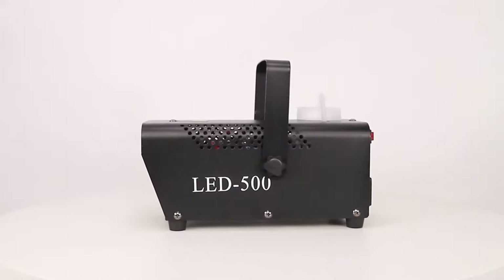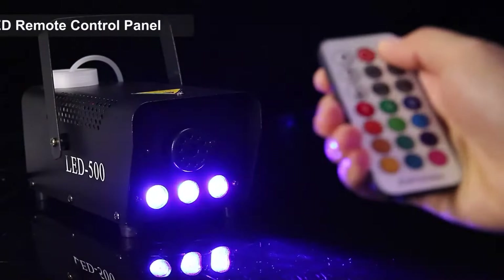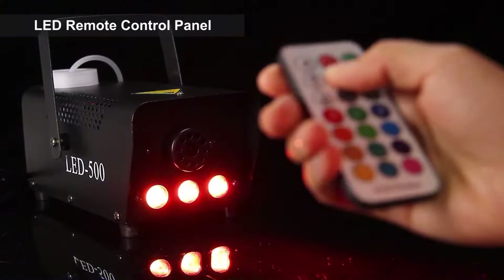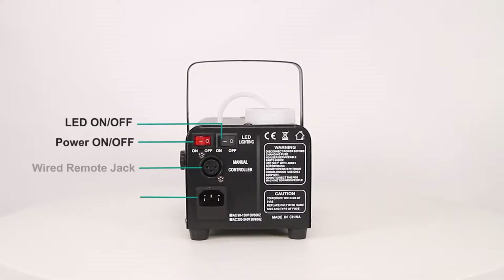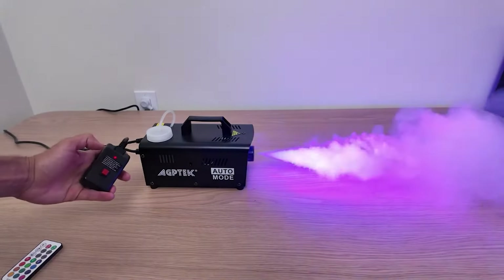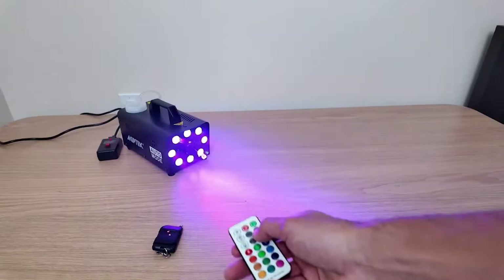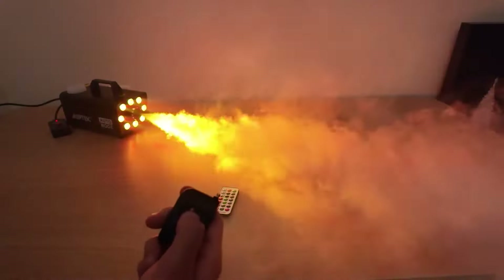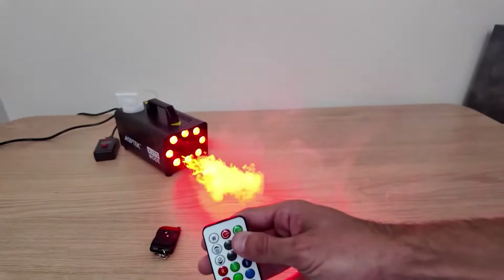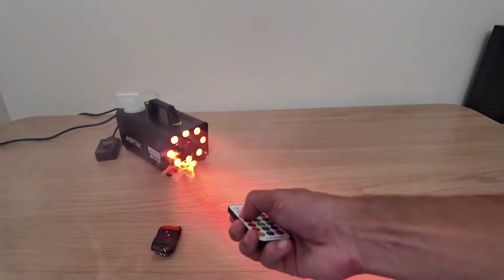Using the fog machine is super easy, thanks to its two different wireless remote controls. One remote lets you turn the fog machine on and off with ease, while the other allows you to control the LED lights, making it convenient to switch colors freely and adding to the overall user-friendly experience. With 13 vibrant colors to choose from, you can customize the fog machine to fit any event or mood — whether you prefer solid colors like red, blue, and green, or mixed colors such as cyan, magenta, yellow, and white. It also offers various light effects at different speeds, including fade, flash, smooth, and strobe, enhancing the atmosphere with its RGB LED light effects.